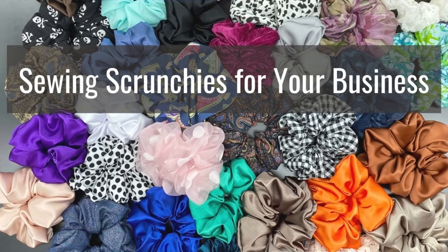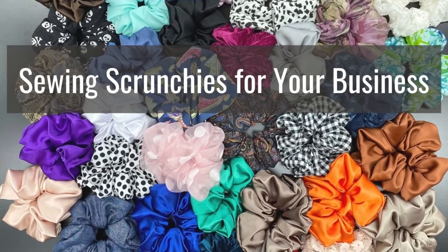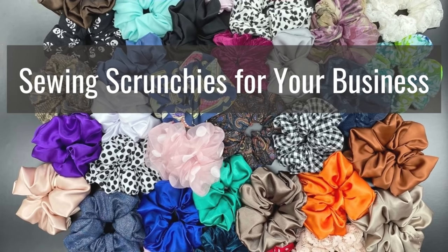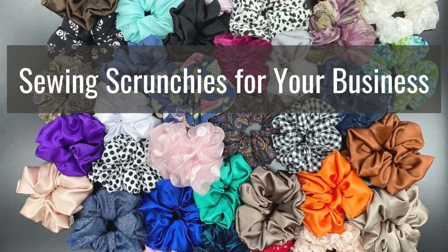Hi everyone, Angela here. If you have a lot of scrunchies to make or you want to start a business sewing scrunchies, I just want to share with you how I go about it. In this video I'll show you some of the tools I use and three quick and easy methods to sew your scrunchies, so make sure you stick around to the very end.